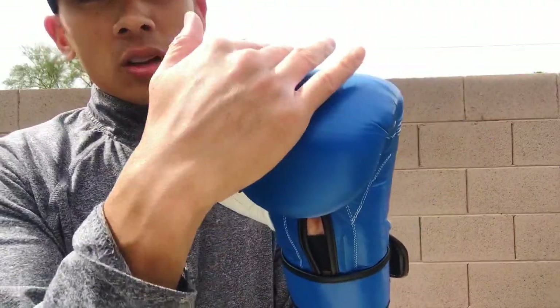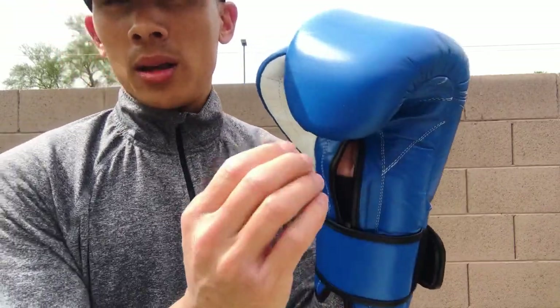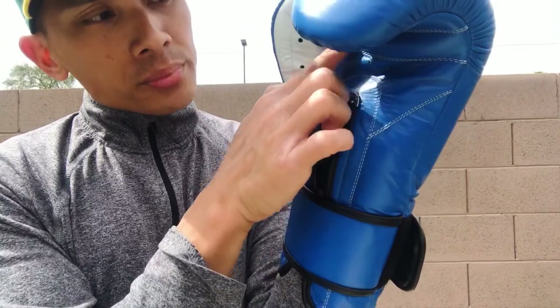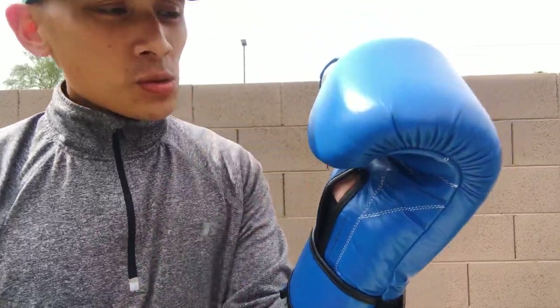The polyester inner liner doesn't bunch up — I've had problems in the past with Sabas, some Title gloves, and the Ringside Invictos I reviewed where the material around the knuckle area and finger compartment would bunch up. With these, everything is nice and flat and smooth on the inside. The grip bar lands right about on my second knuckle, so when you roll your fingers over you get a nice solid grip. Even the seam doesn't pull down on my thumb. It does require some breaking in because of the high quality leather — you'll have to hit the bag and get rounds in at the gym, so there is some initial stiffness.